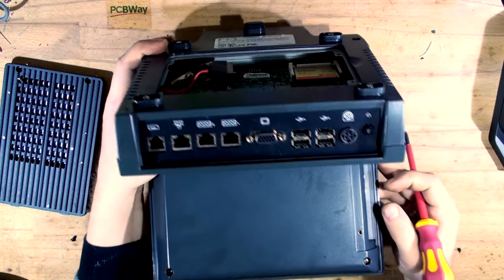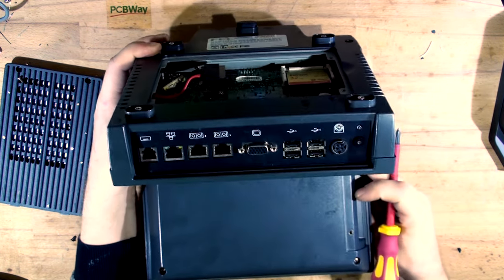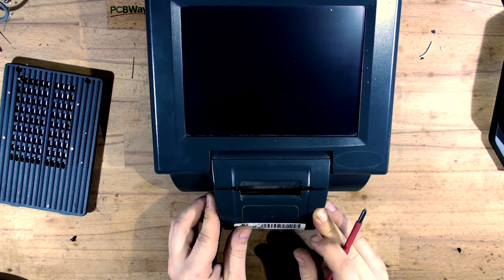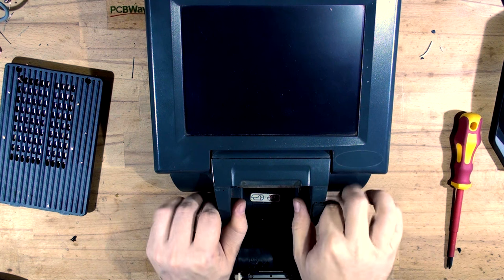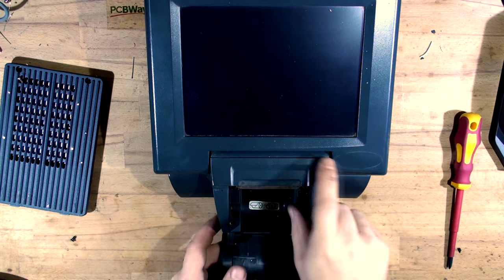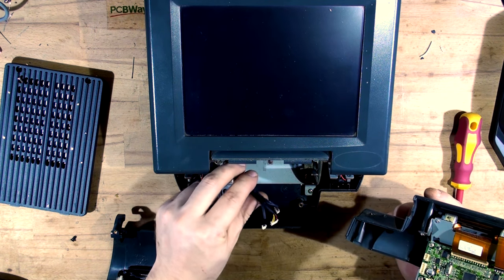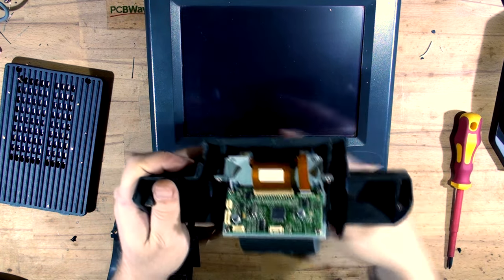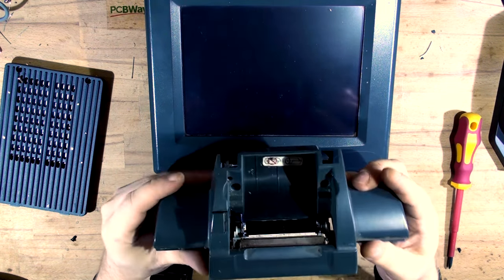Some models don't come with the fingerprint scanner, so that's what it looks like at the back - some models will have just a cover there. The receipt printer comes out next. I did unscrew the screws before, so that comes out next. It's connected with a couple of cables which I believe are COM port and power.